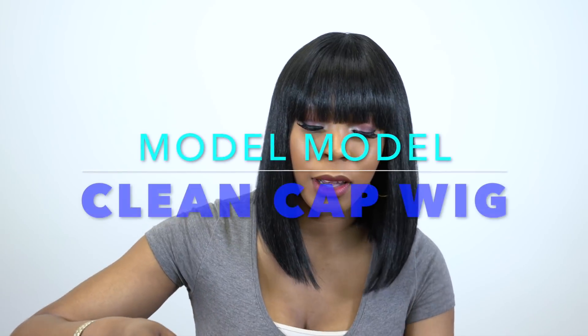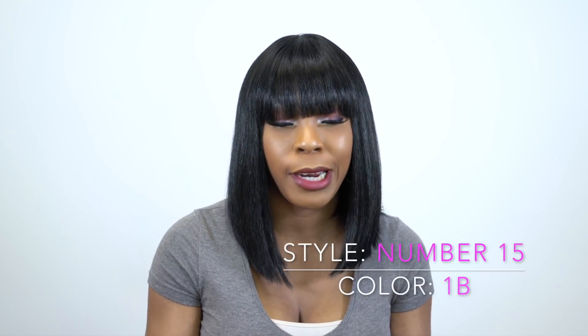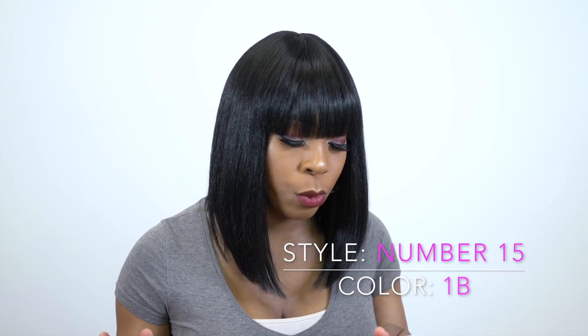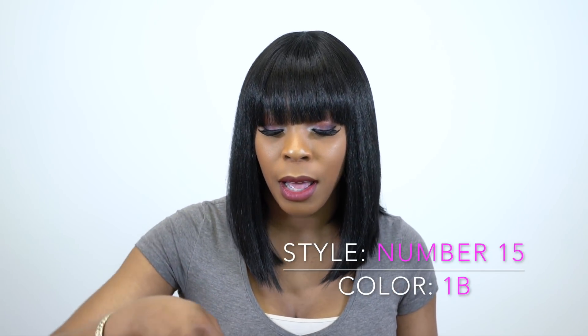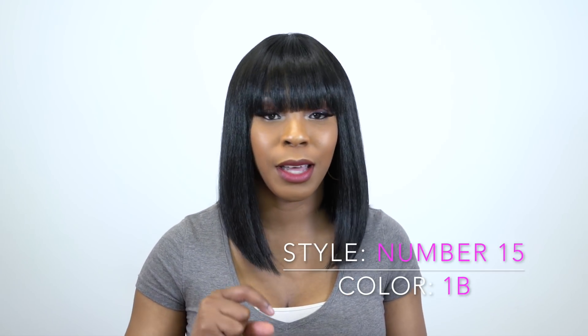Hey guys, I'm back with another requested review. This one is from Model Model's Clean Cap wig collection protective style — this one is called Number 15. I'm wearing it in the color 1B. It comes in some other colors, which I'll leave in the description box, along with a link to the website so you can go purchase it and check the price.